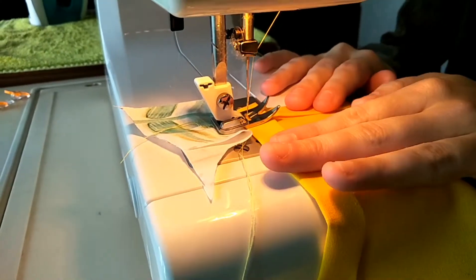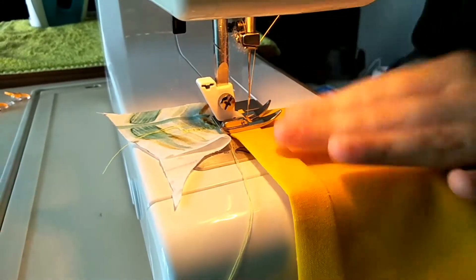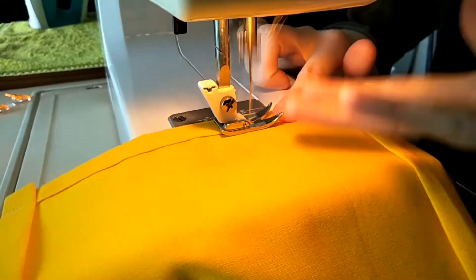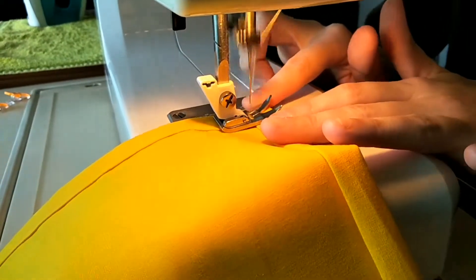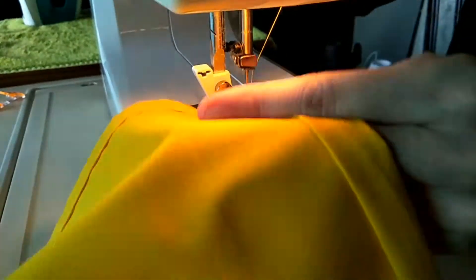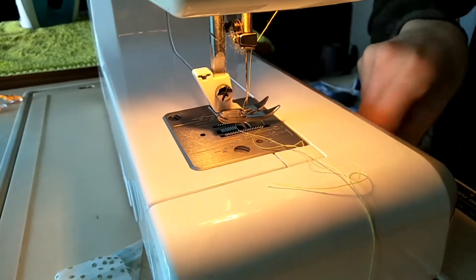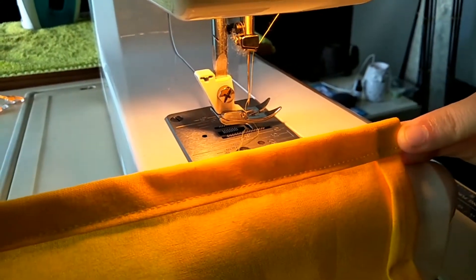Put your piece of fabric there just to trick the machine so it doesn't think it's on the edge. Then you want to straight stitch all the way down as close to the edge as you can, making sure you backstitch at the beginning and the end. Backstitching is important as it stops it from unraveling over time. Cut your thread — go as close to the edge as you can.